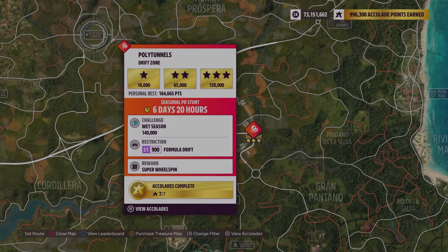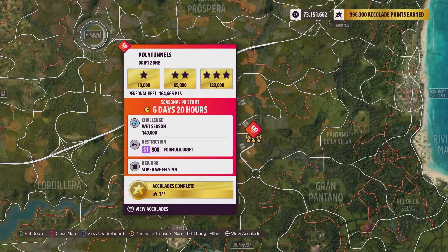Hey everybody, this is Polytunnel's Drift Zone. The weekly challenge is 140,000 points using an S1-900 formula drift. Remember there are different kinds of drift cars, but there's only one specific formula drift type, so just keep that in mind.